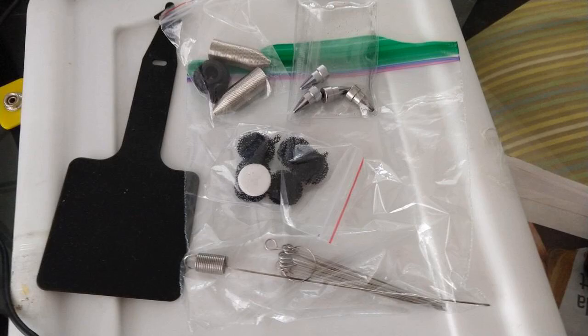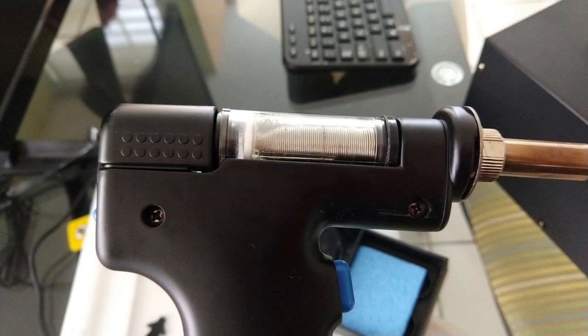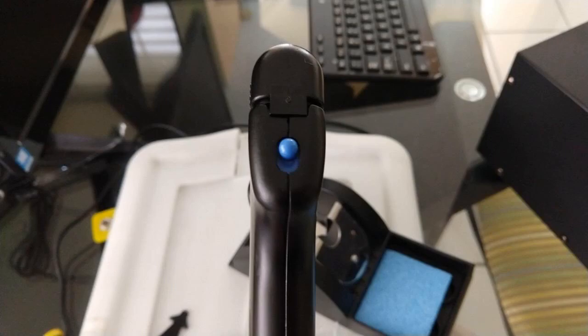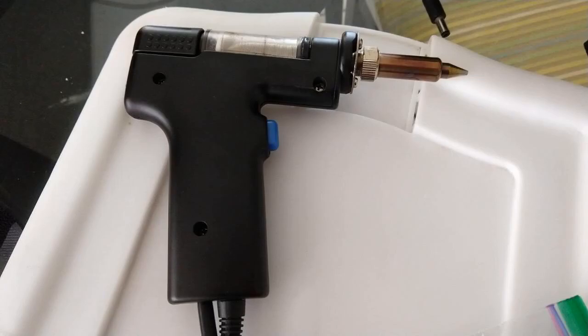If you don't have a desoldering station, you need this. I do a fair bit of repair work on vintage electronics and I wanted something better than solder pulse or solder wick braid for removing bad components. It worked very well. Adding some fresh solder and flux, it left very clean holes — much quicker and cleaner than braid.